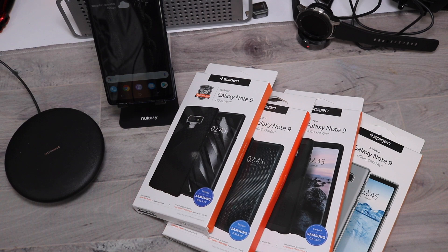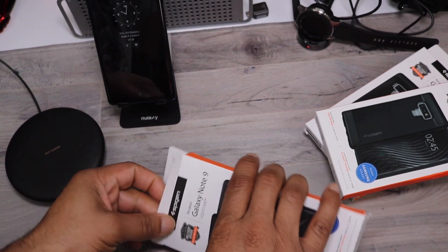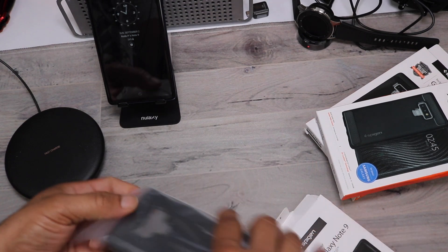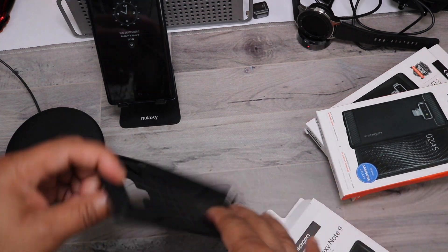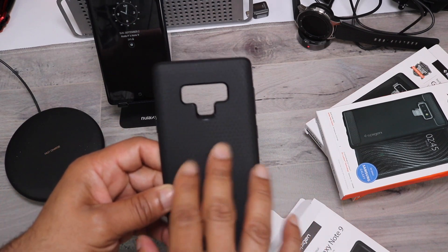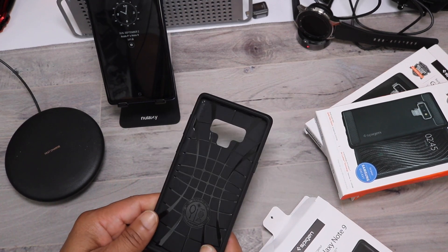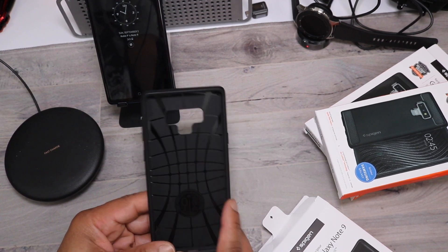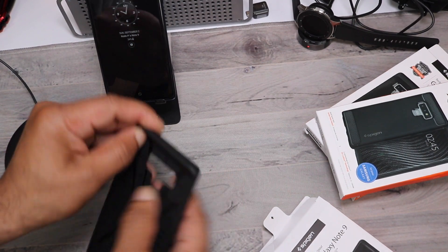First up, Liquid Air. This has a flexible and fingerprint-resistant matte finish — one of my favorite cases. It does have a slim form, fitted to stay in your pockets real easily, making it very pocket-friendly. It has modern geometric engraving in the back to enhance the grip. It is military-grade certified, though I wouldn't trust it as a heavy-duty protector, but it does have Spigen's famous air cushion technology and the corners are somewhat reinforced.